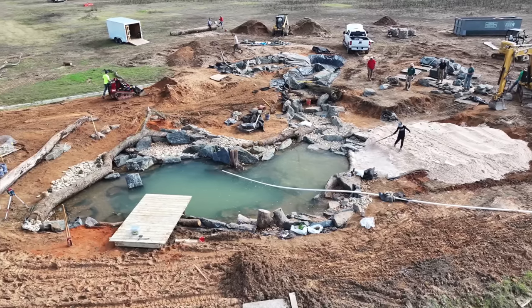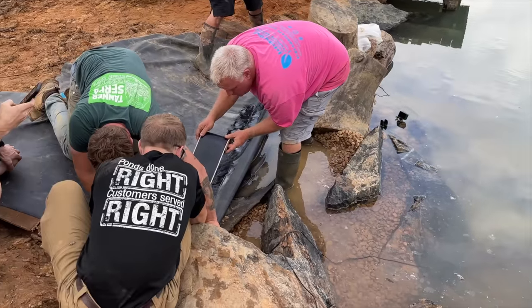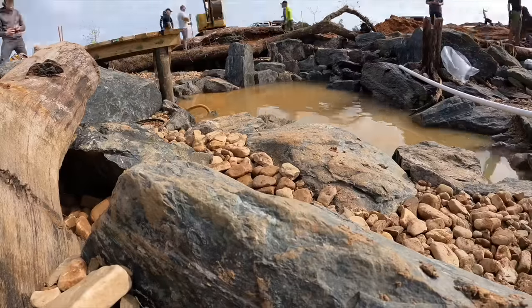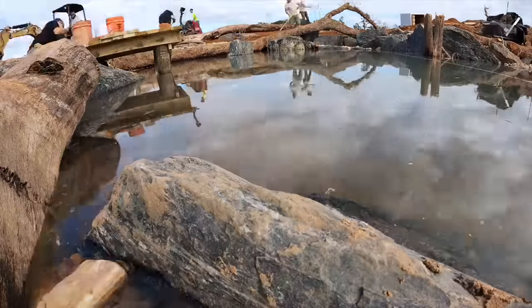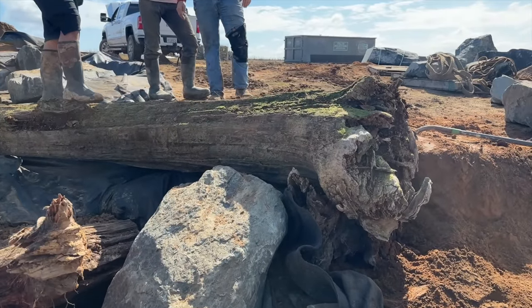Today we're going to be focusing on tying in the waterfall to the wetland filter, and then we're also going to build an overflow drain from the new pond into the five acre pond. In our last video we went ahead and filled up the bottom portion of the pond because it's going to hold a significant amount of water — we've calculated somewhere around 30,000 gallons. This is where we left off with our nice big waterfall feature.